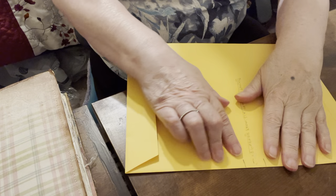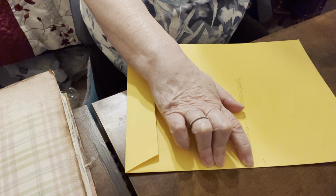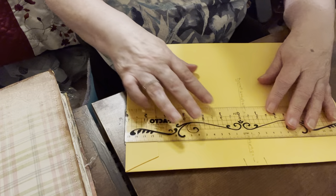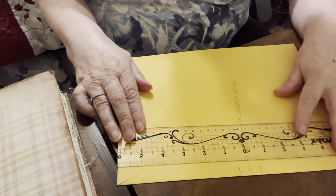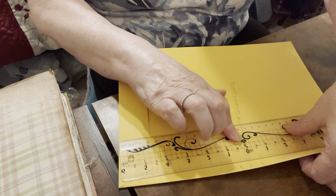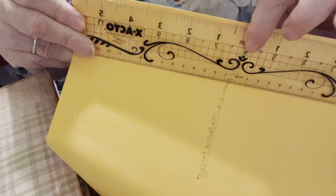She said to score it down. This envelope is 12 by 9. And if you have one of these rulers, they have a center section. Right at 6 inches is where — right at this 6 inches is the center.